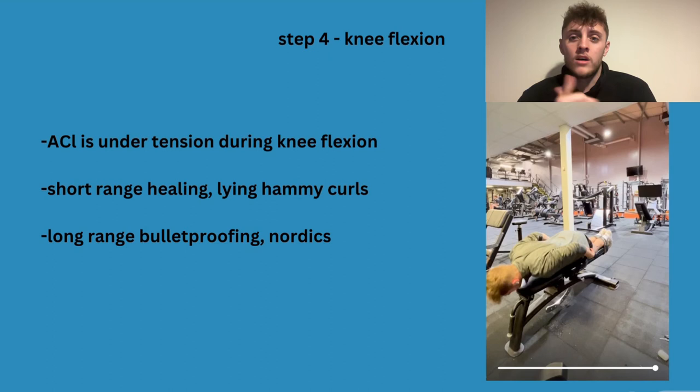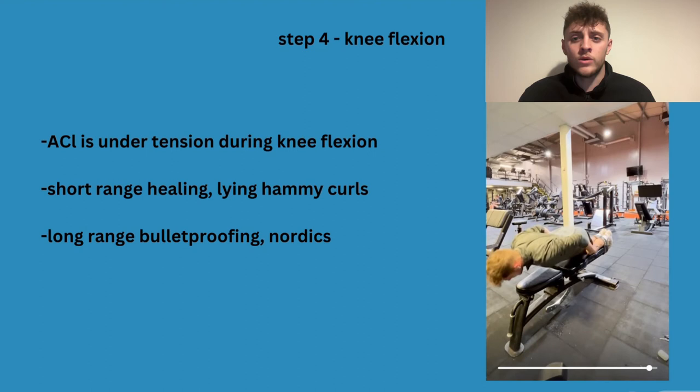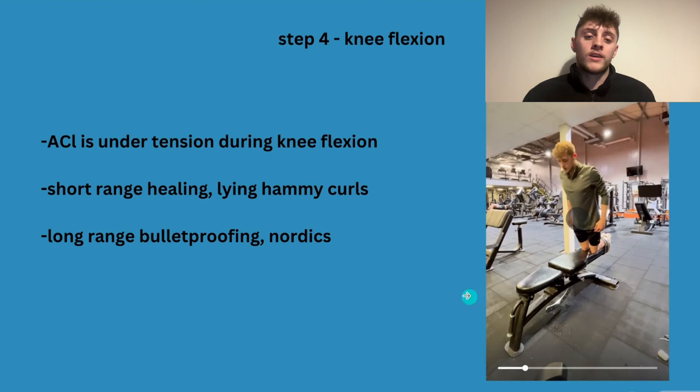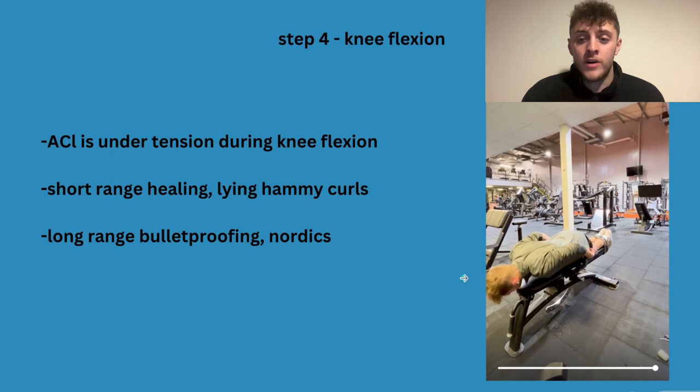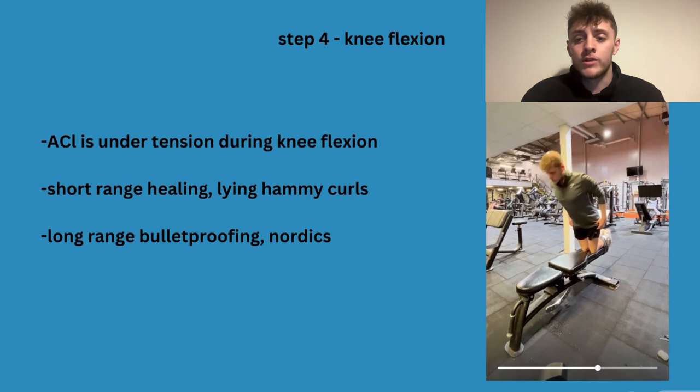Start with short-range exercises to get blood flow without breaking down the tissue too much — lying hamstring curls, seated hamstring curl machines, go as far as you can. If you're fresh off it, don't push too hard. I've seen people go too fast into nordics thinking it'll solve their ACL problems and it's actually made them regress. Start with hamstring curls, then build to the eccentrics of nordics over time. It took me a year and a half to get my first flat-ground nordic where I actually came back up.